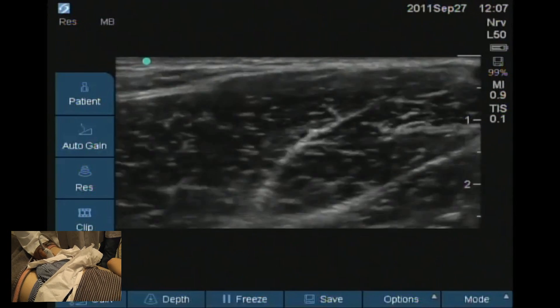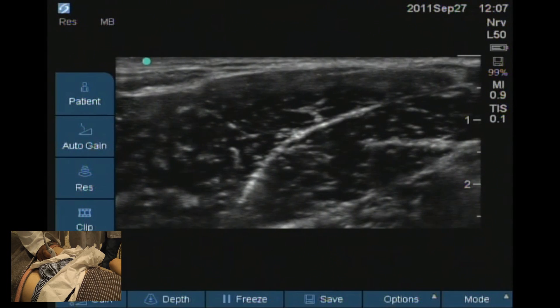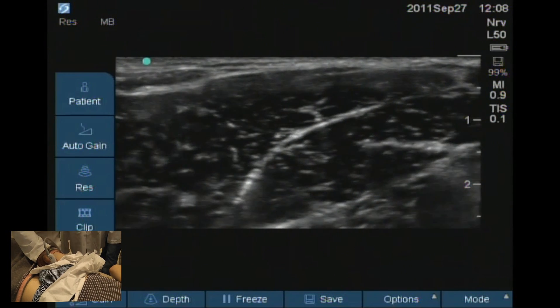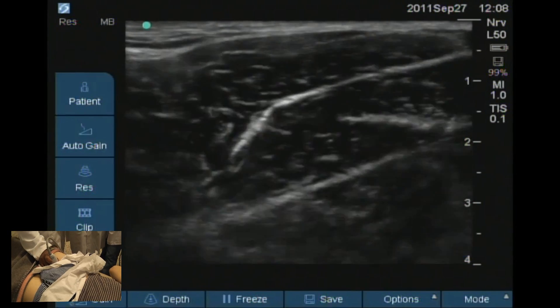And then if you go further medially, you see the three adductor muscles: adductor longus, adductor brevis, and adductor magnus. Now, because these muscles are big and chunky, we need to increase the depth so we can see them clearly.